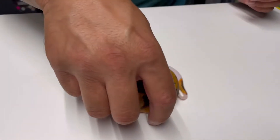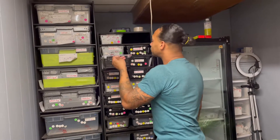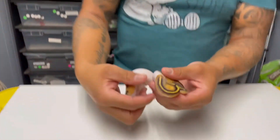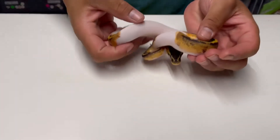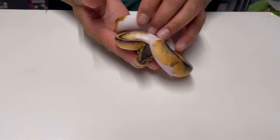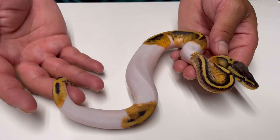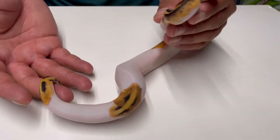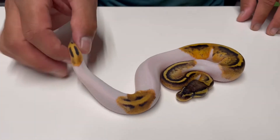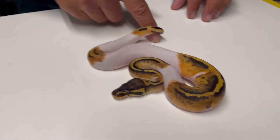The next one is going to be a female pastel pie, 100% het lab. There you go — she's being a little shy right now, but pretty nice looking.